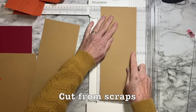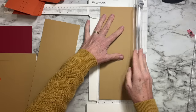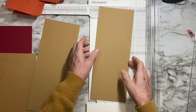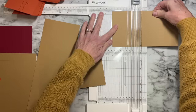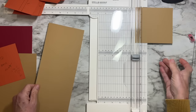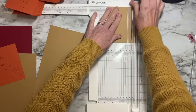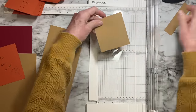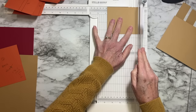Cut the four and five-eighths pieces first — that's just a little past four and a half. Grain doesn't matter on these smaller pieces. Then the other size is three and three-quarters by three and a half — cut two of those. Out of the remaining pieces, cut a seven and one-eighth by four and three-quarters piece. Now start labeling: write 'back' and 'front' in pencil on the relevant pieces so you don't get confused.